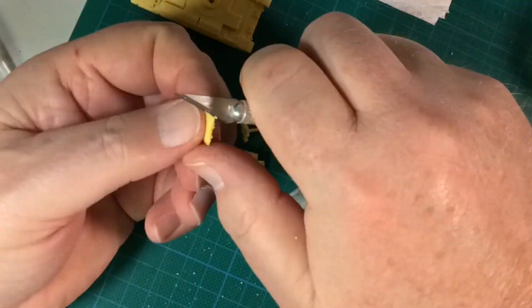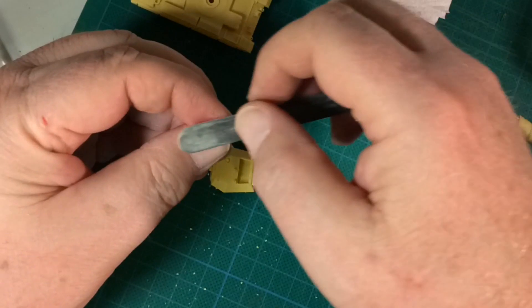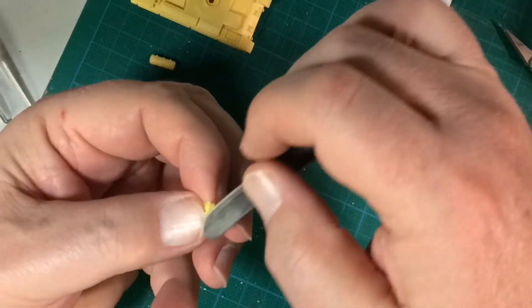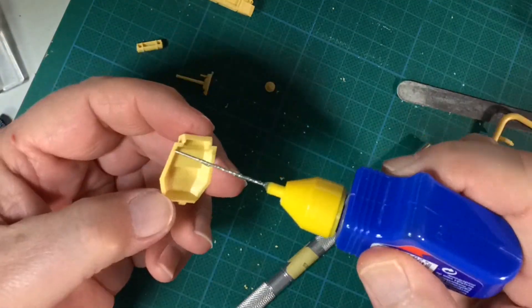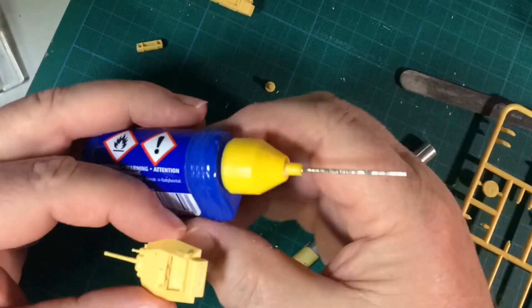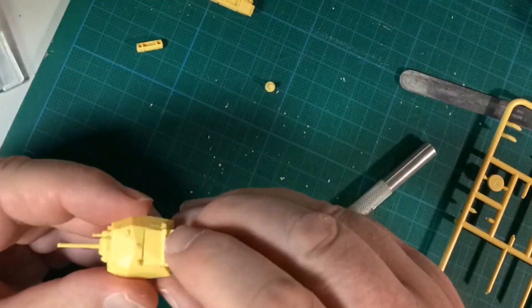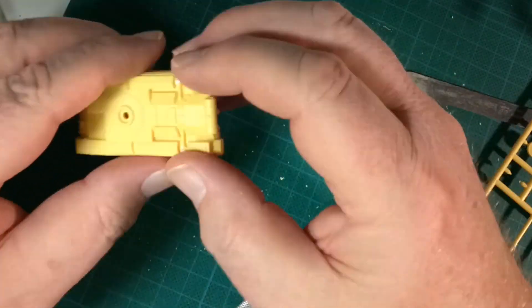The Crusader II has the two-pounder gun — an excellent gun for the 1930s, but definitely showing its age in 1942. Turret assembly is quick and simple. I've built the command tanks already, so this one is hatch closed. I forgot the external fuel tank for the hull — adding that now.